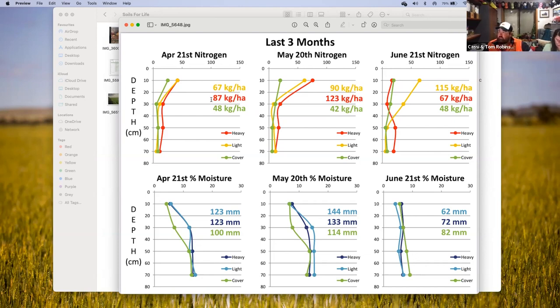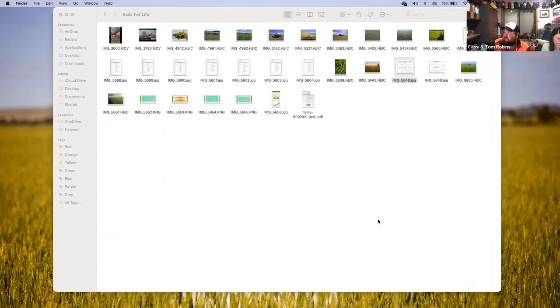Looking back at the heavy soil — the red numbers — 87 kilos of nitrogen in April, 123 kilos in May, back to 63 kilos in June. This is how we're making those nitrogen decisions. They're not pie-in-the-sky numbers; these are actual facts through Pete Law. And then to back up our decisions we're doing sap testing with Nova Crop Control.